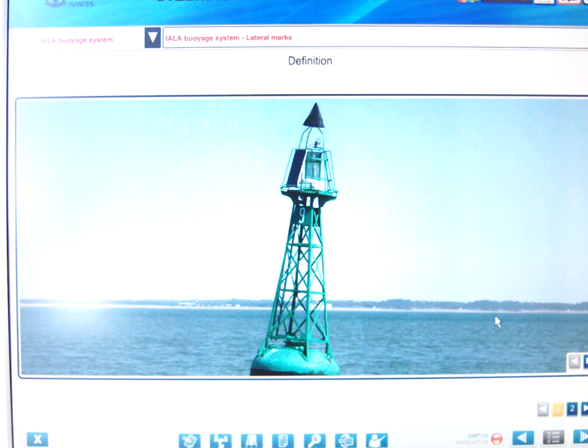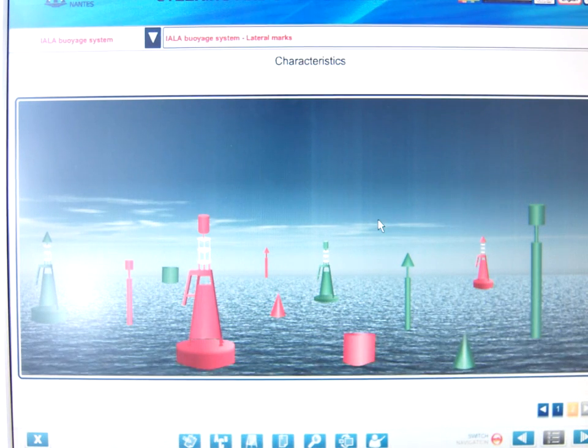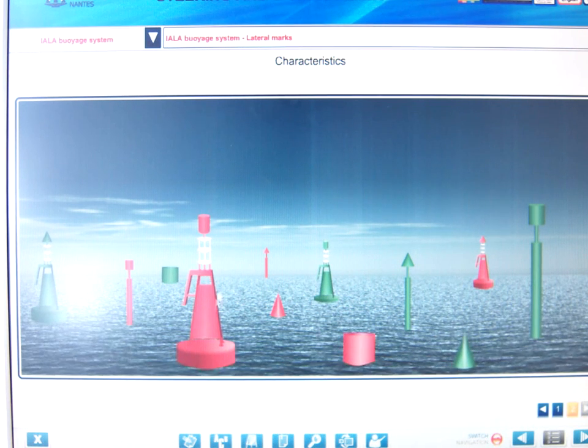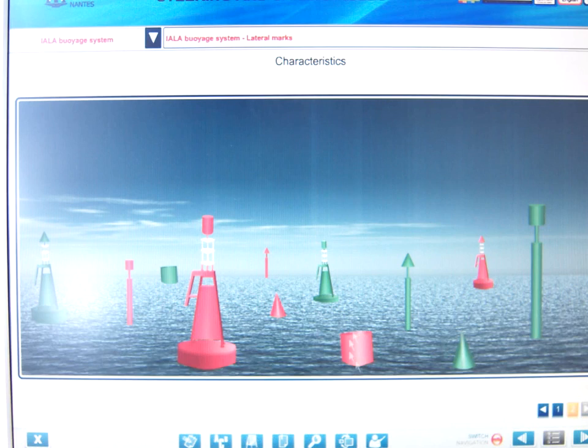Starting with lateral buoys — here is a green buoy, but we're looking at the shape of the buoy, and this is conical. The other one is a can shape — this one has a flat top. The color of the buoys is either red or green. The types of buoys are: the can, the cone, the pillar buoy, and the spar buoy.